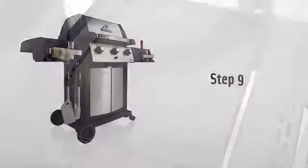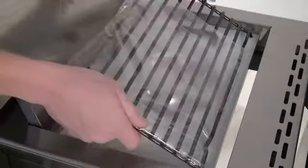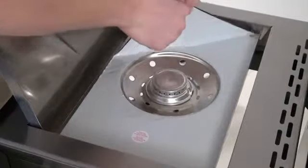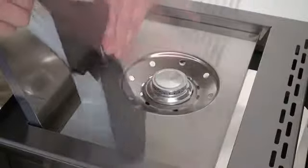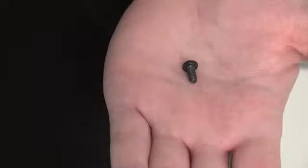Step nine. Open your side burner lid and remove the side burner trivet, plastic packaging, and side burner handle. Peel the protective plastic film from the side burner body and replace the trivet carefully. Using your screwdriver, remove both screws from the handle. Put one screw through the side burner lid from the bottom and tighten it partially to the handle, then do the same with the other screw and tighten both screws all the way to finish.